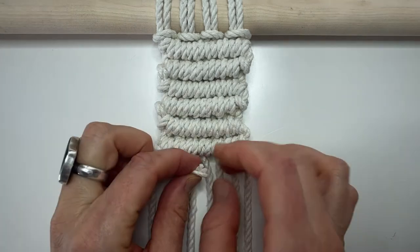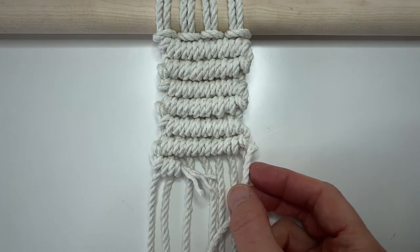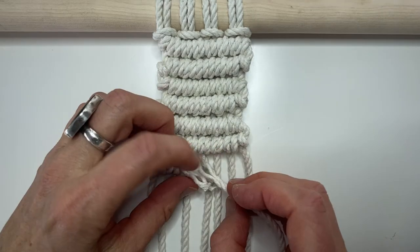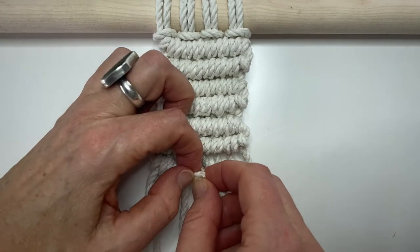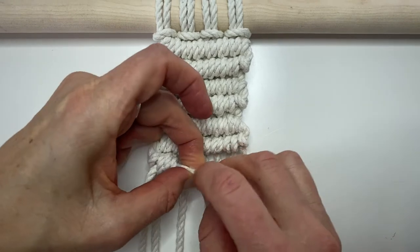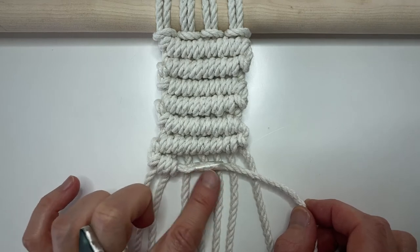First, unravel this cord a little bit. With the new filler cord that you're going to attach, unravel the end of that a little bit too. Intertwine those two cords. Take a piece of clear tape and just wrap that over top of those cords. Try and make that as tight as you can. The double clove hitch knots we're going to do will completely hide this tape.